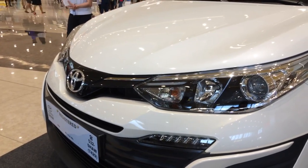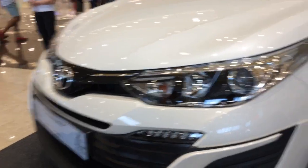Sup you troopers, we're having a look at the 2018 Toyota Vios G, right there.